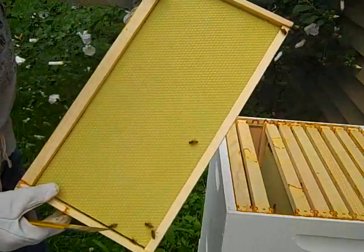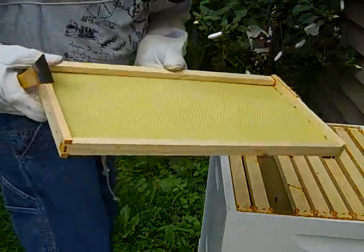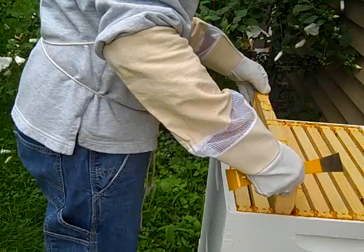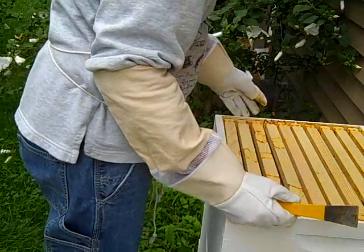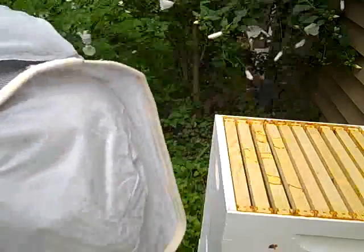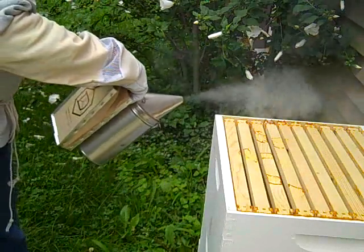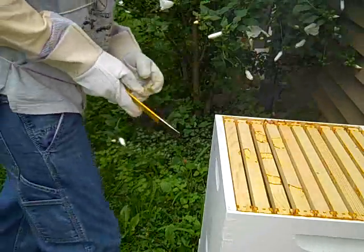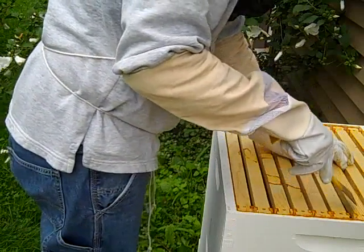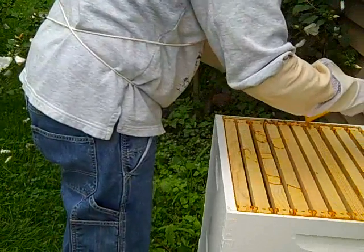They've just been so busy sealing everything up with this propolis stuff. It's very, very sticky. Basically, they've drawn no comb out on any of these. Look at how many flowers they've pollinated. They're still pollinating the plants — I'm watching them pollinate the flowers.